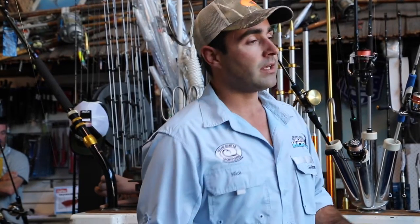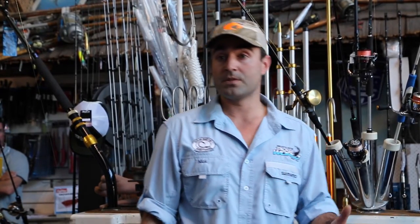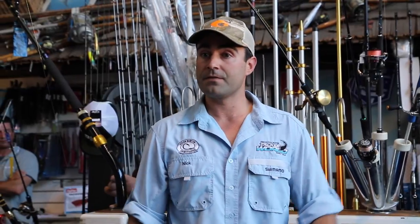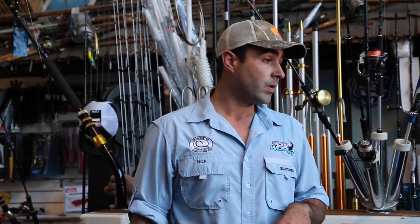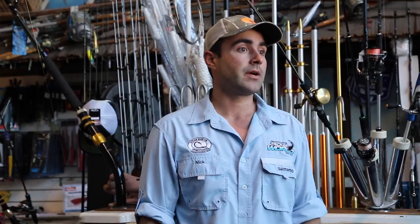Rather than lecture you on everything I know, I thought I'd just point out a few observations I've made from doing these fishing charters. The first observation is that you definitely hook more fish on micro jigs than you do on conventional jigs. I've had plenty of days out at the 12 mile where you hook at least double, triple, or quadruple the amount of fish compared to fishing conventional 200-300 gram jigs.